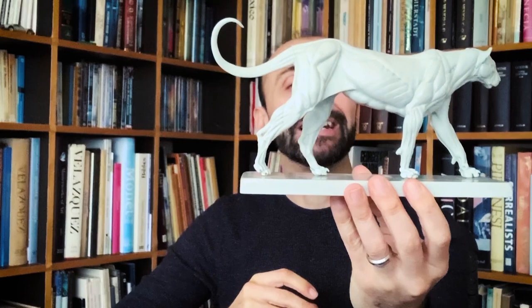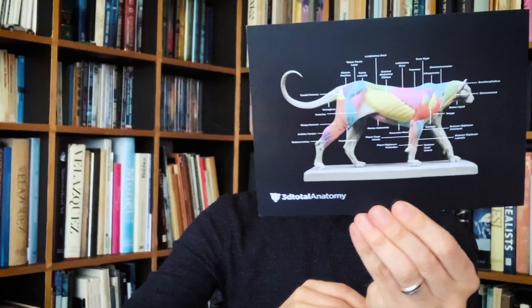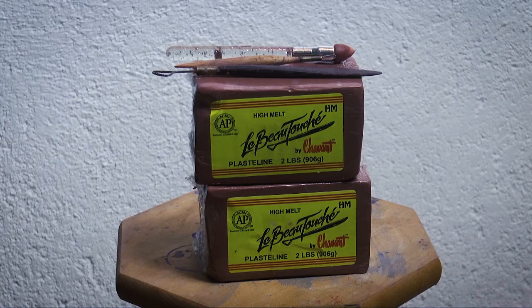On one side you can see the finished skin of the cat, while on the other you can see the anatomical features, all the muscles. It also came with a card that shows precisely all the muscles. I will link the product in the description of the video in case you are interested. The list of materials is also in the description below the video.